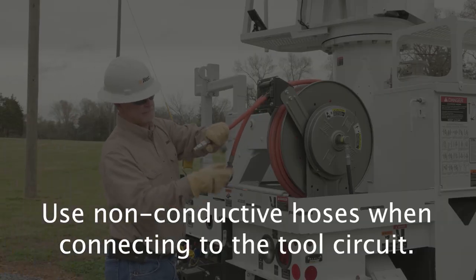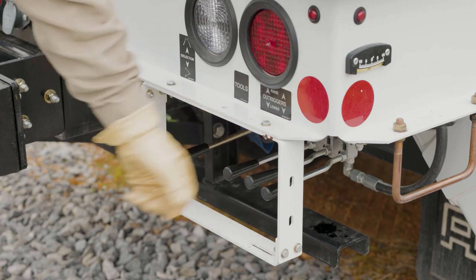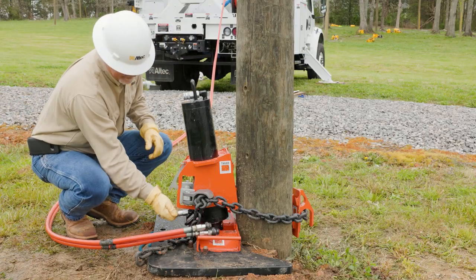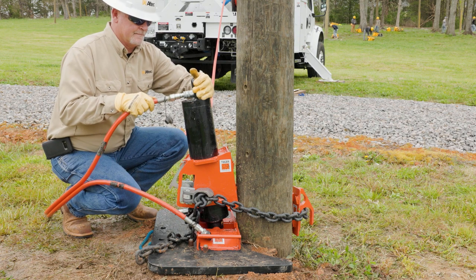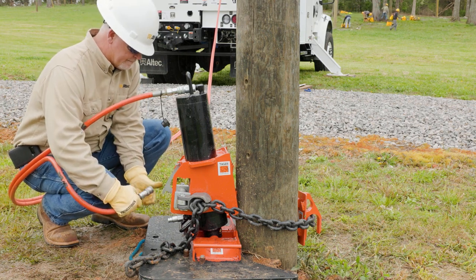With the puller set up, it's time to connect the hydraulic tool circuit hoses. On some units, you may need to bleed off any pressure trapped in the tool circuit hoses before connecting to the puller. Do this by turning off the tool's circuit and moving the tool's directional control back and forth. With the tool's circuit off, unroll the hoses from the tool hose reel. Inspect and clean the hydraulic couplers before and after each use. Connect the return hose to the puller first to prevent pressure buildup inside the puller. Then connect the pressure line to the puller.